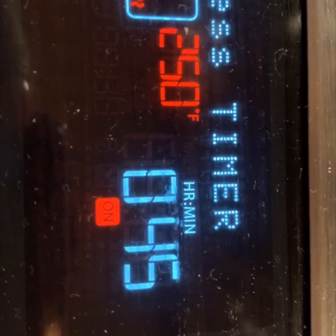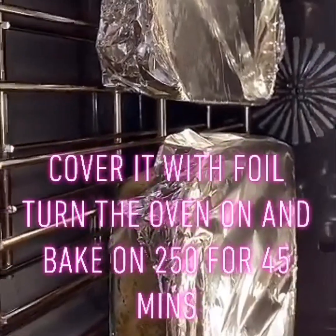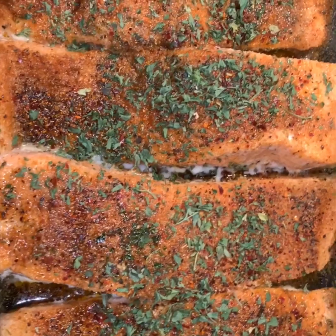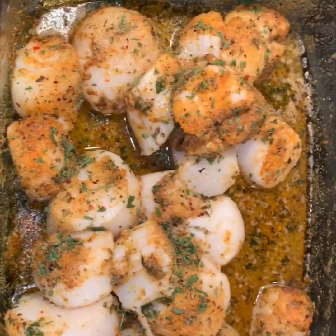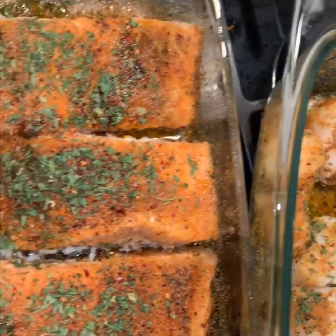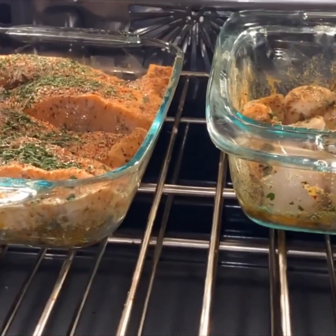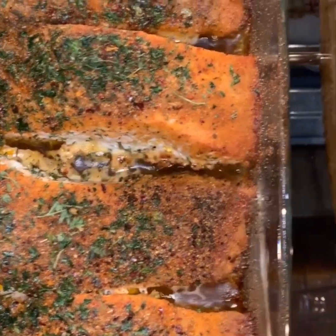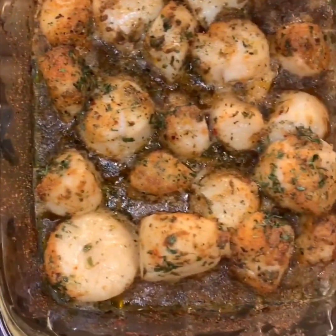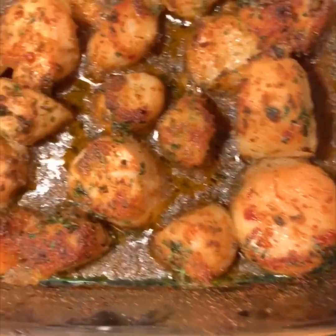Bake at 250°F for 45 minutes. Make sure you cover it with foil for the first 45 minutes of baking. After 45 minutes, remove the foil and set your oven to 350°F. Bake at 350°F for about 15 minutes uncovered. Then set your oven on broil and bake for 1 to 5 minutes. I love for the top layer to be crispy but not dry, so make sure it's just 1 to 5 minutes.